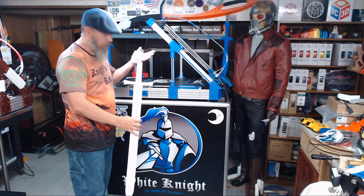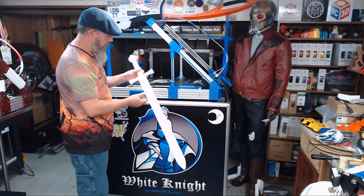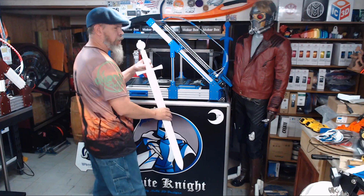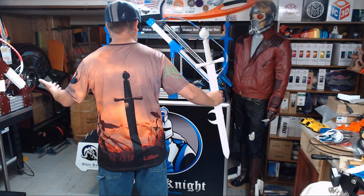Hi everybody, I'm Carl and welcome back to NAC 3D Designs. Had to get that sword put together and out of the way. If y'all didn't know, this is the one I just designed and everybody had a sneak peek of it, kind of just didn't realize it. It's also the same sword that's on the back of the Knights War Red shirt.